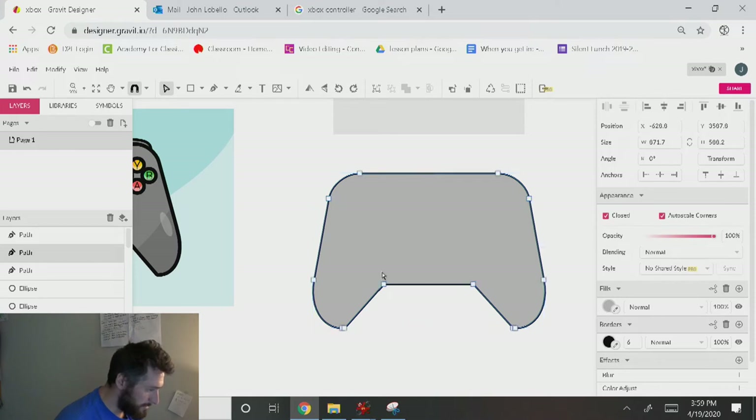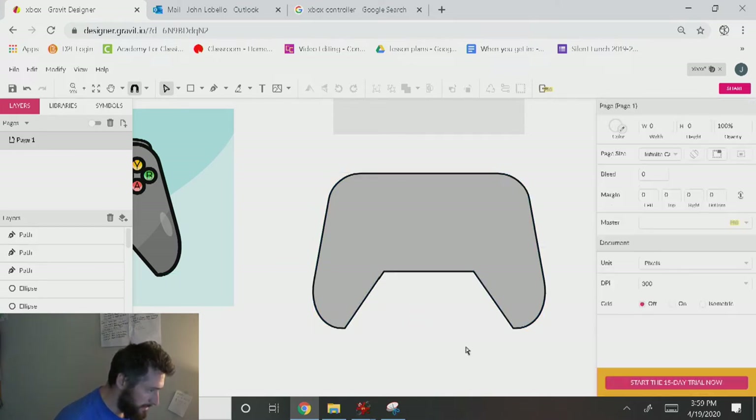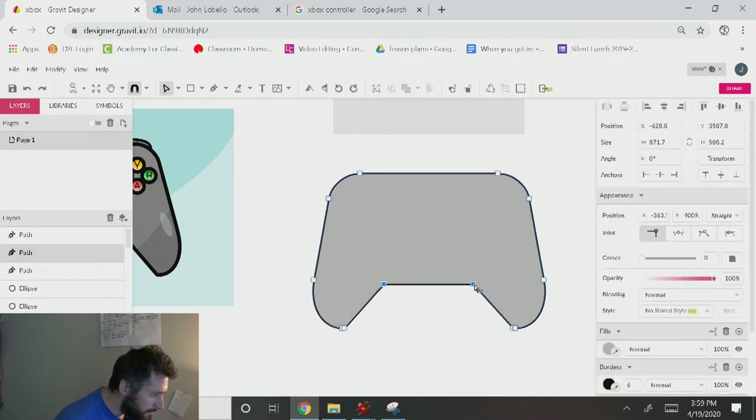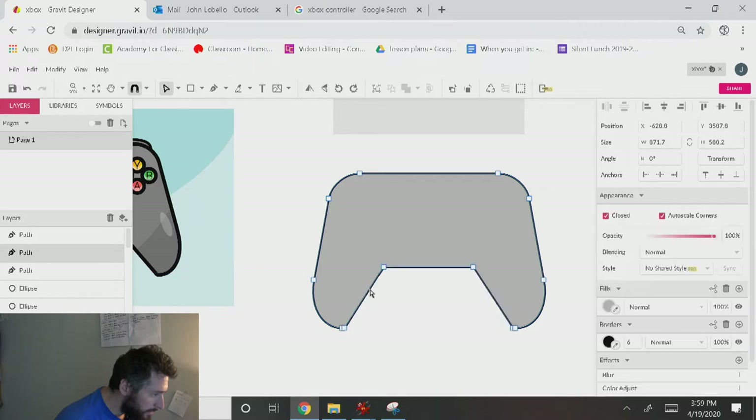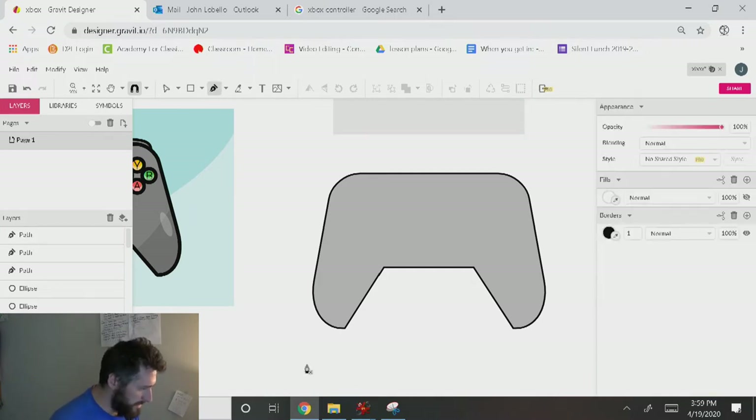I'll deal with the keyboard — can I get these up some? I'll click on these and just drag them up a little bit. That's better. Let's create the little shadows here — I'll click on this, click on the pen tool, and just drag a little swoop shape like this.